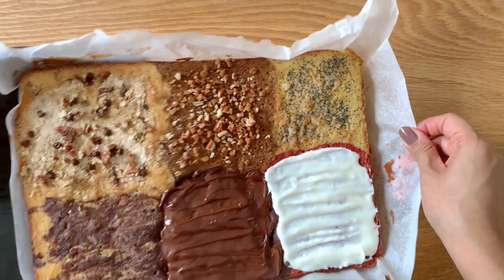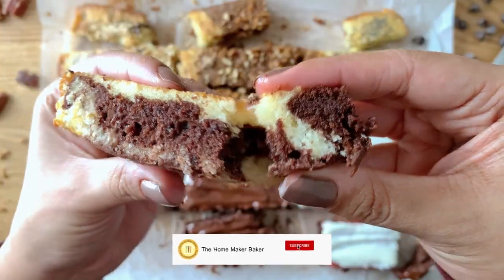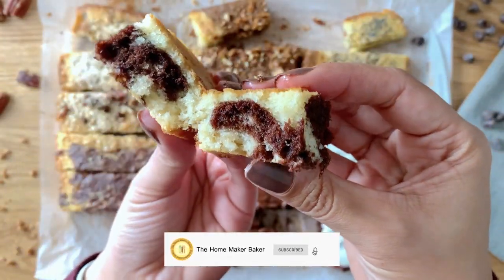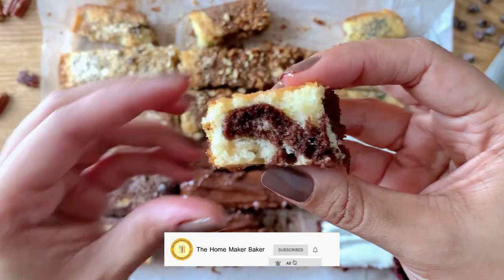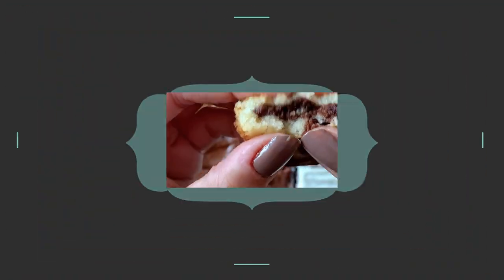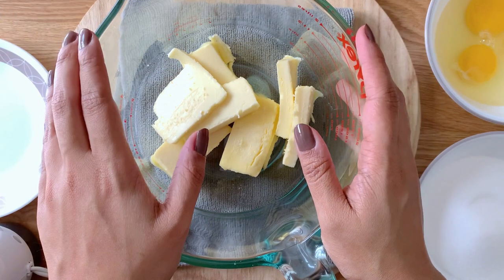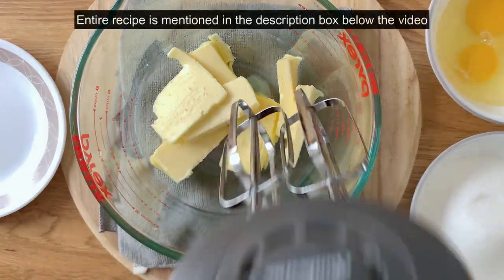Hi guys, hope you're well. Today's video is very interesting, especially perfect for all the picky eaters and parties and holidays. We're going to be making six different flavors of cake using one recipe and one pan, and it's going to be really amazing. The cake is super soft and all the flavors turn out extremely well. The written recipe is mentioned in the description box below.